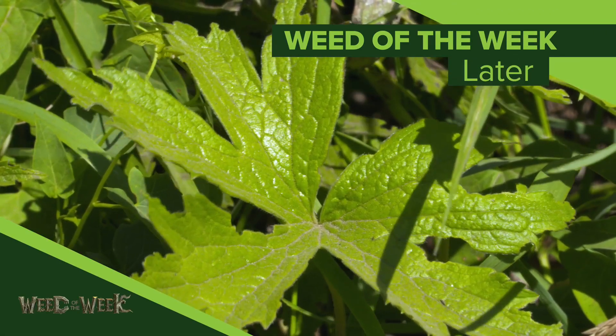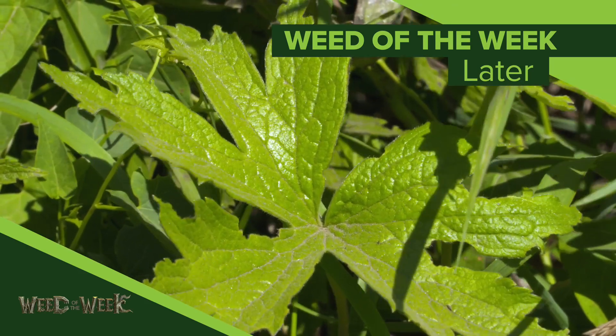Selecting the right population for your corn or soybean crop could also be a way to help you fight off our Weed of the Week. It's a pretty invasive weed — can you identify it?